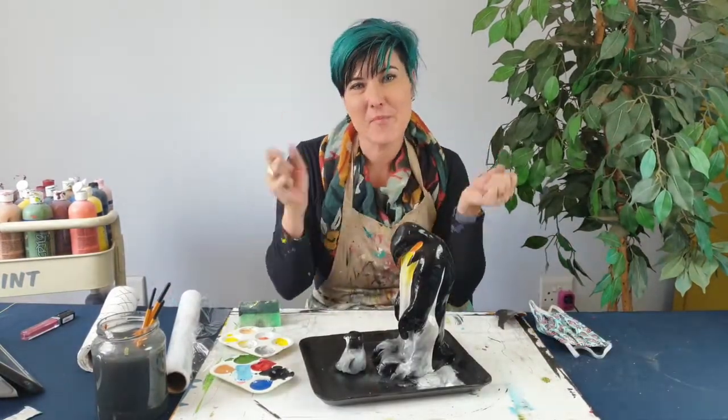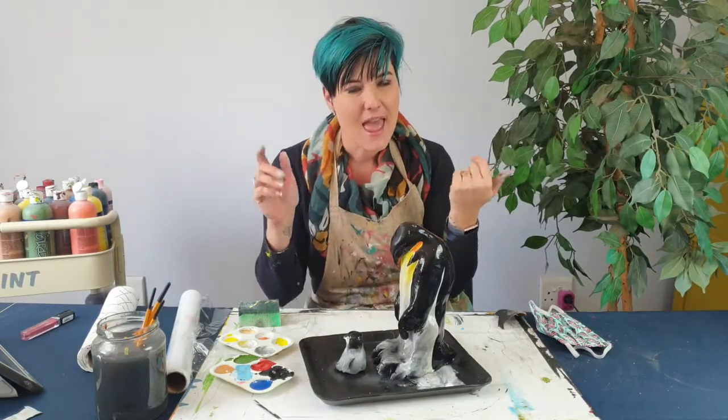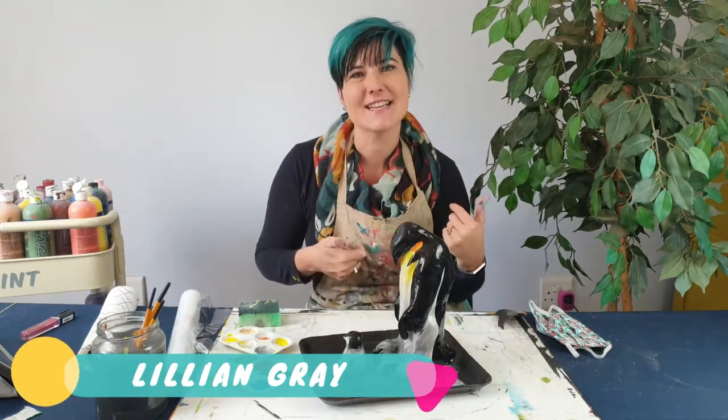That's it for our beautiful Emperor Penguin sculptures. I'm just going to leave them to dry — they should be dry within about two minutes and then they're ready to show off. Thank you guys for watching. I'm artist Lillian Gray. Remember to like and subscribe. See you guys next time!